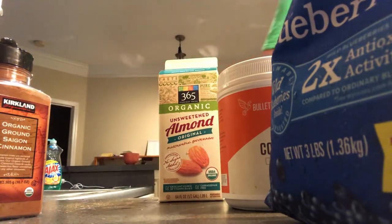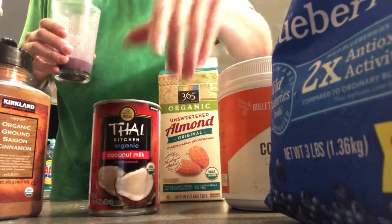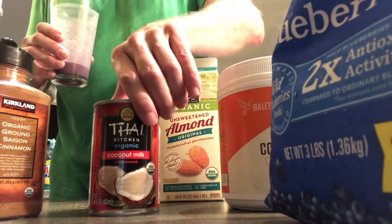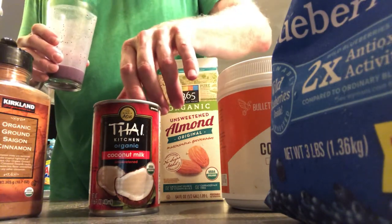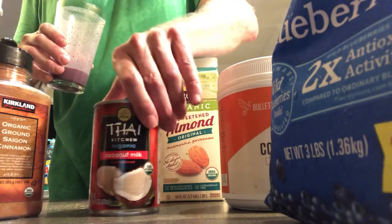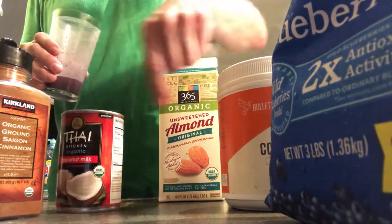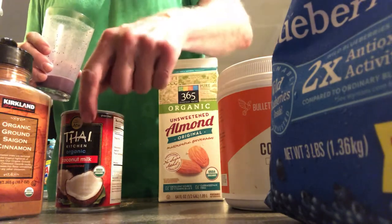For example, canned coconut milk has a lot more fat than a carton-type milk. 365 makes a good one over at Whole Foods — it's a can of coconut milk, 365 brand, looks like this on the can.